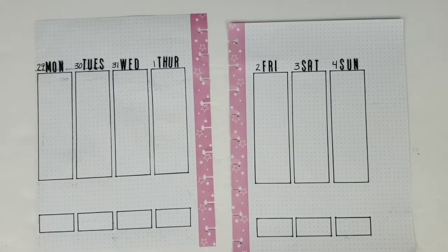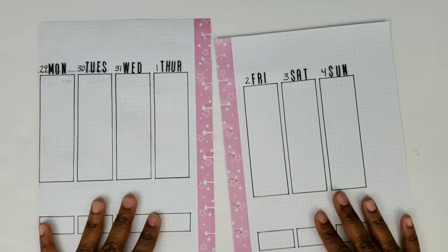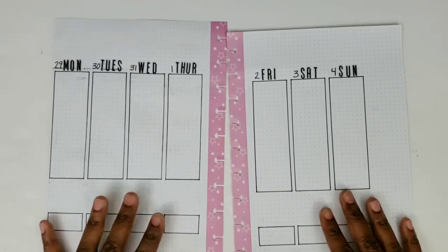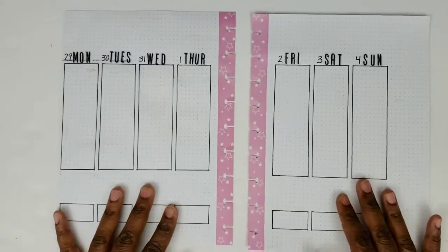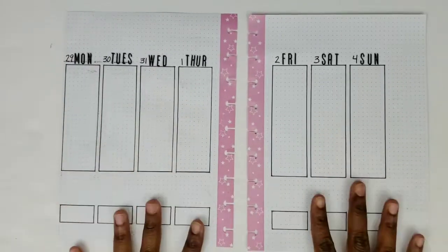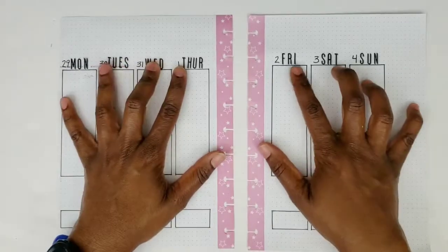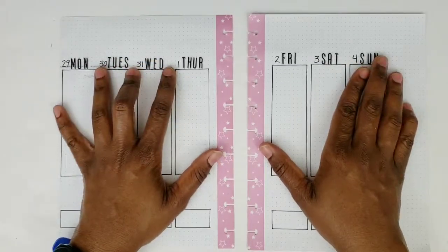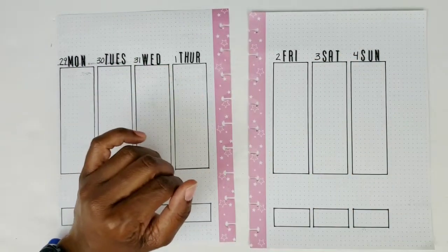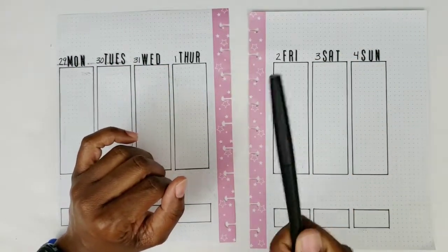I'm here with a plan with me video in my Bujo fitness planner for the week of July 29th through August 4th. I've already done a little preparation here — put down my boxes, some letters for the days of the week, and wrote in the actual date. And I'm really tired of this Paper Mate Flair smearing on me.